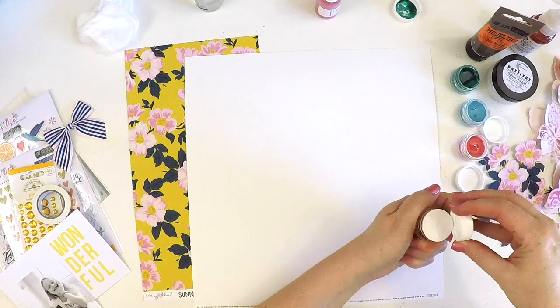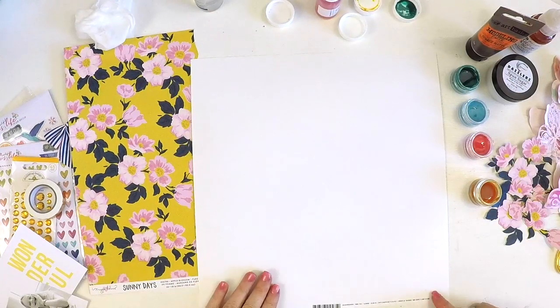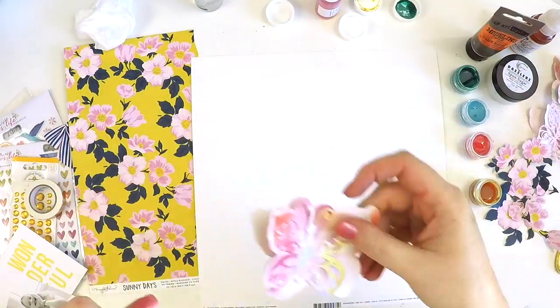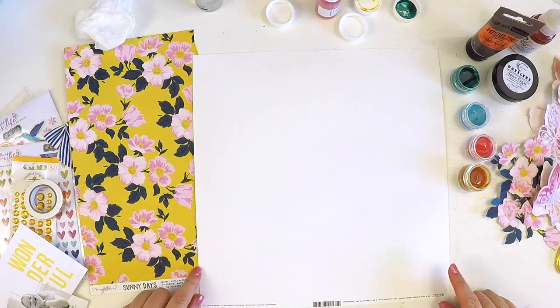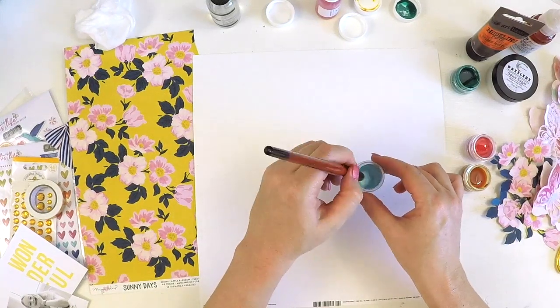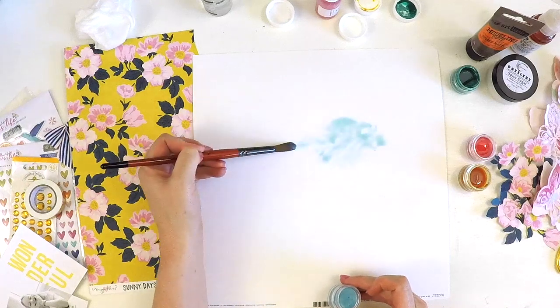I ended up adding some touches to those butterflies just to make them super pretty. For this mixed media background I was just playing around with some of the little shimmer pots that I'd gotten in past kits — I didn't get the March color kit unfortunately.